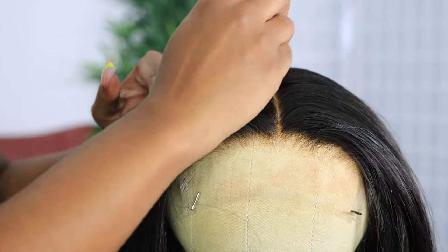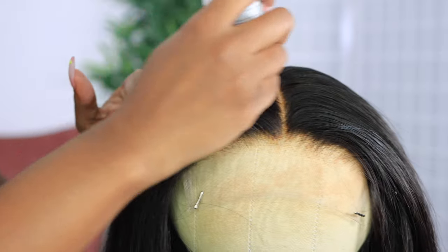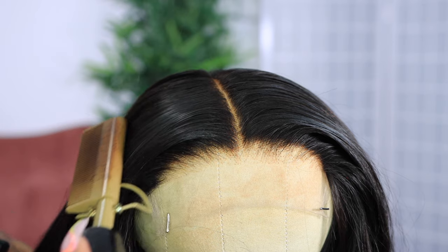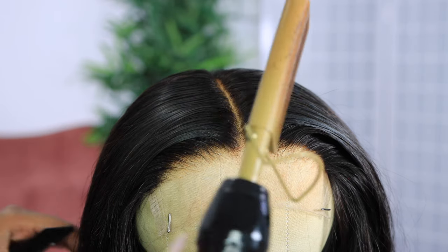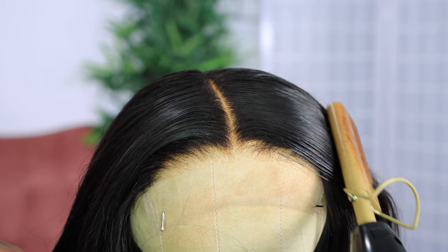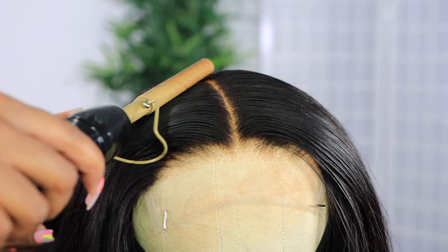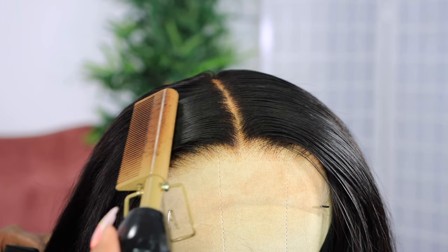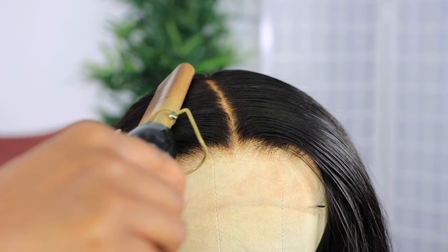I always tell y'all the hot comb is your best friend when you're installing a unit — it makes the difference, it makes the wig look super professional. All you need is a hot comb and some wax stick; you can get it at your beauty supply store or on the website. I just keep combing down until the hair and the parting are as flat as I need them to be. I need it to look like a silk press, like it's coming from my scalp.